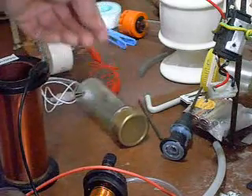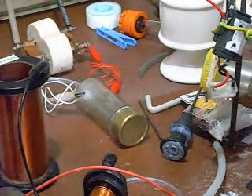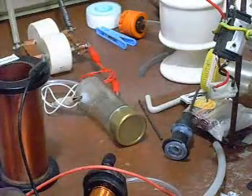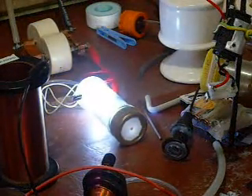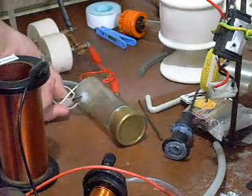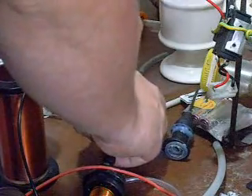I just thought I'd test how the distance is on the gap and something interesting — check this out. [Unexpected reaction occurs] I'm going to hook that off properly. Whatever that vapor was, it smells fucking terribly.